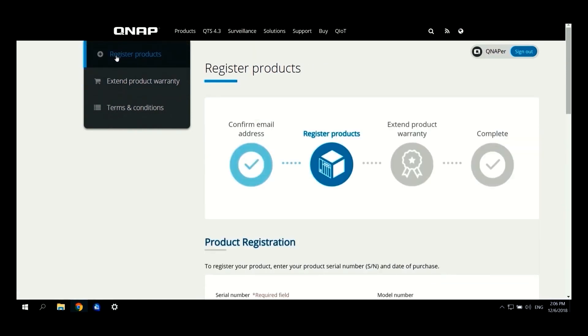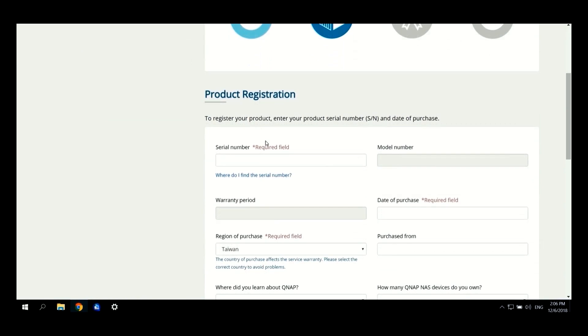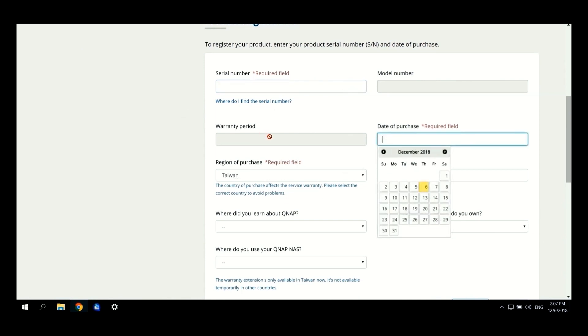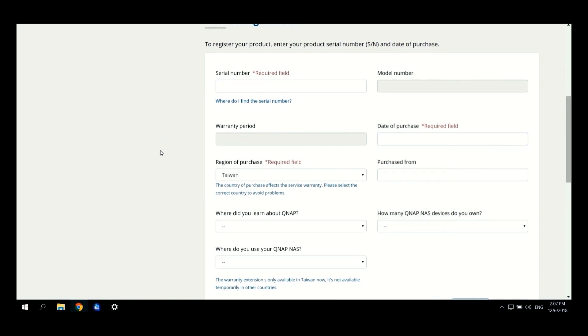By clicking Register New Product, you will confirm the email address, register the product, extend the product warranty, and complete the process. First you have to fill the required fields such as Serial Number, Region of Purchase, and Date of Purchase. The serial number can be found on the control panel or on the label of the device.